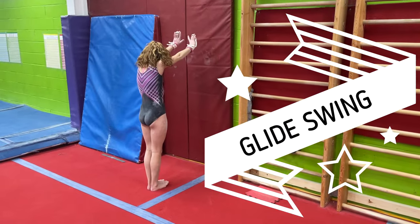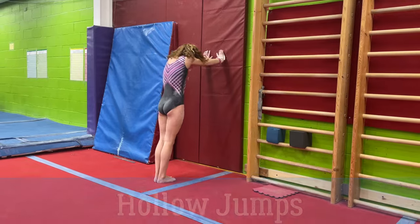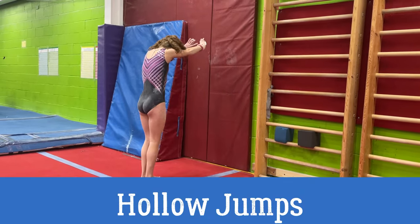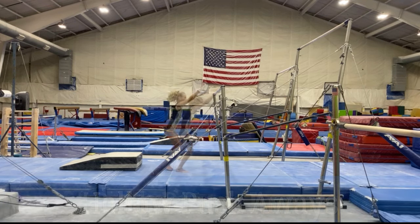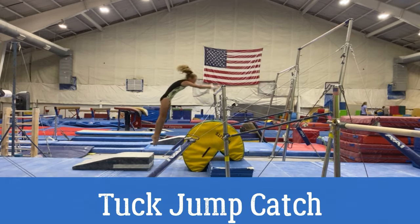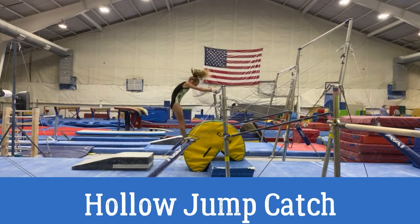We're going to go over the fundamentals of a glide, then work our way to a kip. Without the glide, the kip is nothing. Start by hollow pushes off the wall, then add a jump, and then make our way over to the bar. We start by applying pressure to the bar, pushing down and adding a controlled tense jump. Once we understand the pressure on the bar, we'll add a jump and then push away, blocking off the bar. Jump to the bar holding a hollow tuck shape with a pac-man or barrel stopping us, with our hips tucked under.